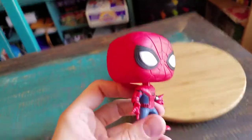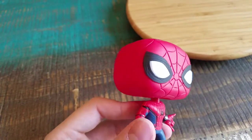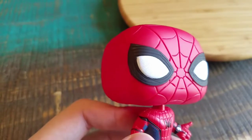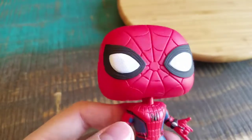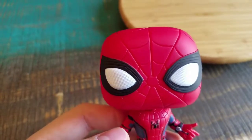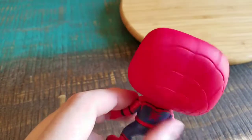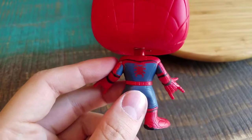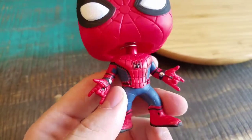The detail on this Spidey figure is freaking amazing. You can see the eyes, how they have that little ocular line there. So that's pretty cool. Pay attention to detail in the white, kind of making it look like it's an insect eye, which is sweet. The rest of the webbing on the spider head. So cool. The back spider, of course, which I think is perfect. The regular Spider-Man logo on the front.